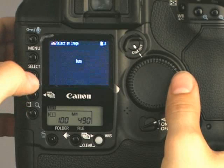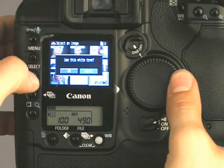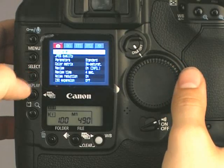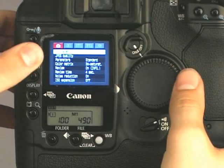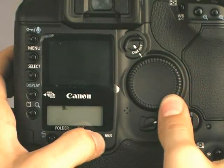In the 1D camera menu, select the custom white balance option. Hold down the select button and scroll to the picture taken with the Expo disc. After selecting your image, press the white balance button below the LCD to select the custom white balance option.